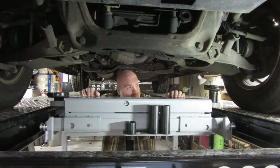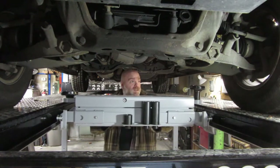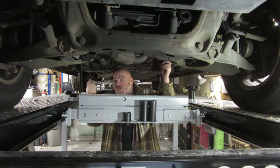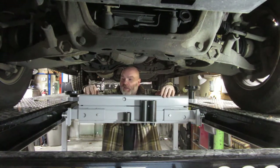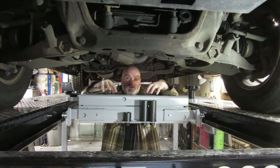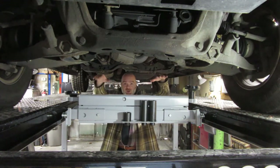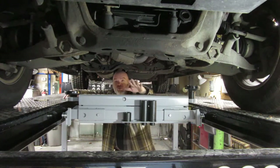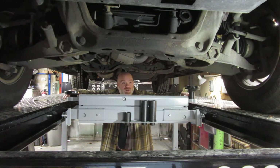One downfall to this particular setup is the rig I have on here is fairly narrow, and to actually hit the frame it's right here and here — getting to that is right in this area. To counter that I would have to use this part of it to lift with and I'm not totally comfortable with that. I could put it on this cross member here and lift up. I have some modifications I'm going to do that I'll cover in another video.